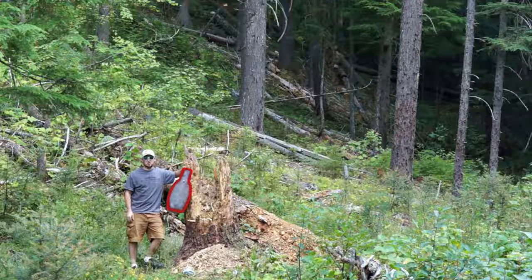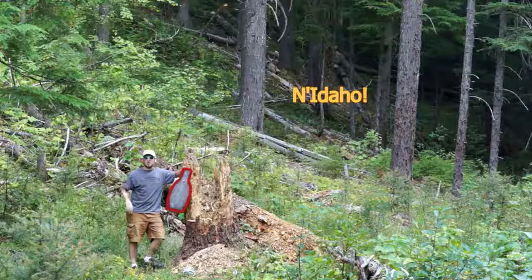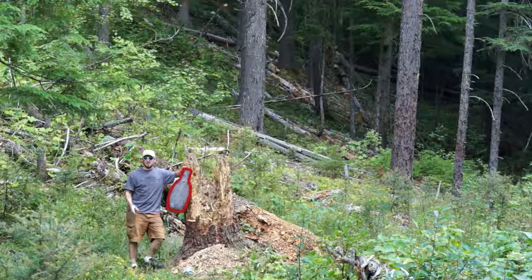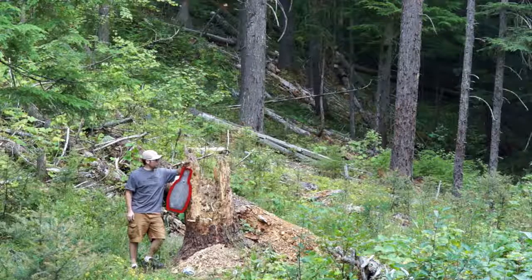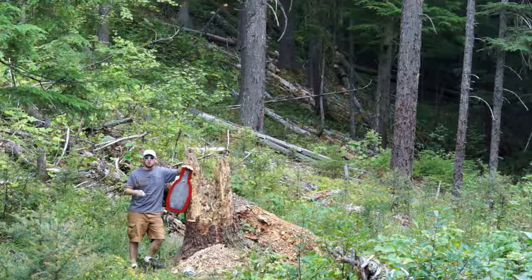Hey guys, welcome back to the channel, welcome back to the woods of north Idaho. Jeremy S from T-Tag here at the truthaboutguns.com, hanging out with my pal the FBI Q target, because today we have a really cool pistol that we're checking out.